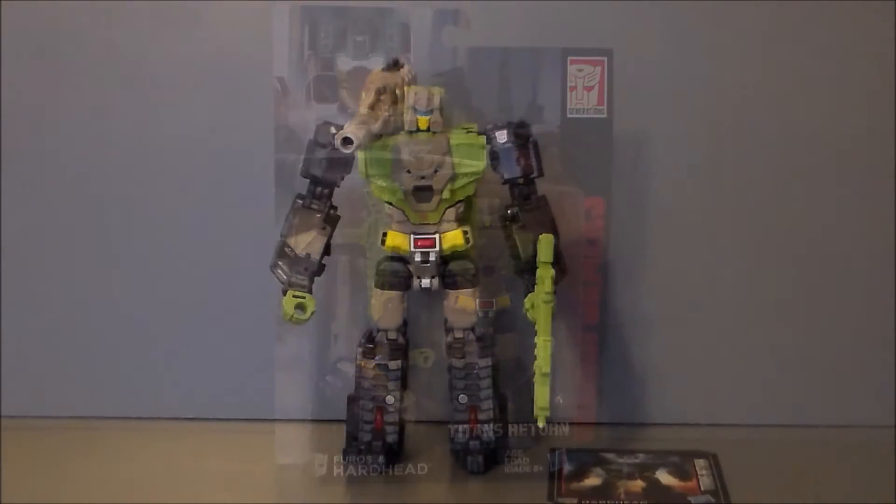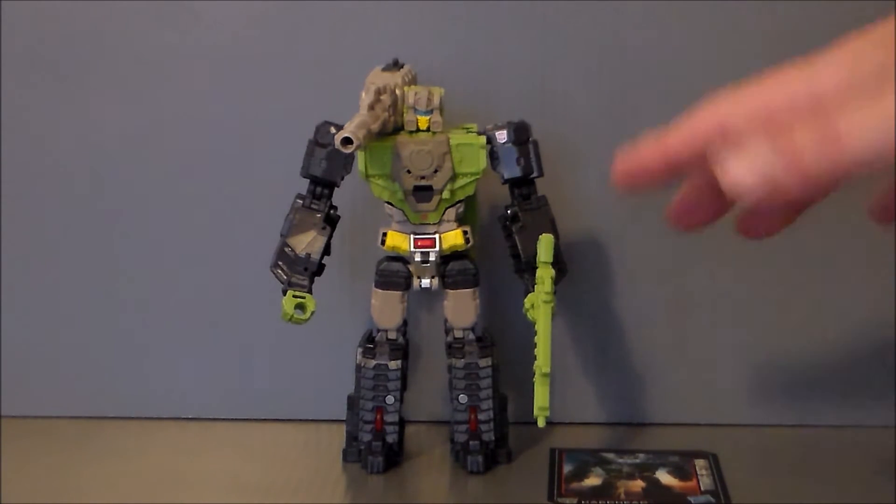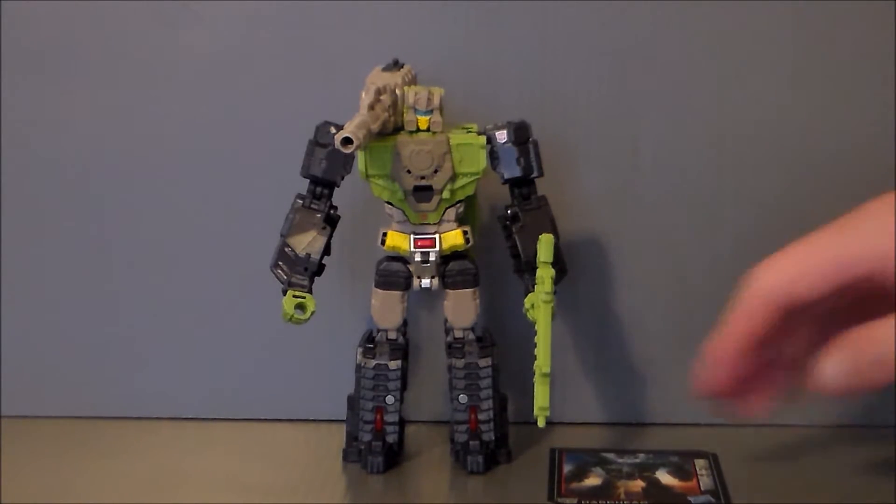Here we have Hardhead out of the package. For the most part I like this figure, though it's not as good as the Blur figure to me. I've got reservations — mainly for the character itself — but the toy itself is pretty nice. There are a couple of things I don't particularly care for and I'll go into that in a minute.